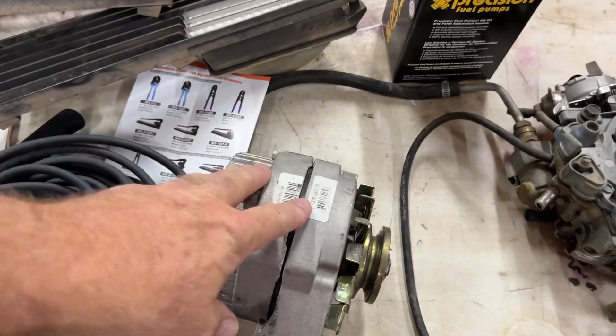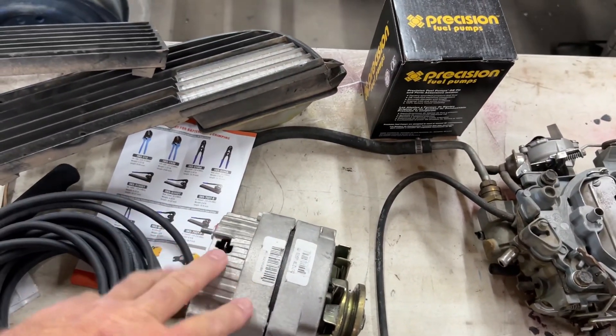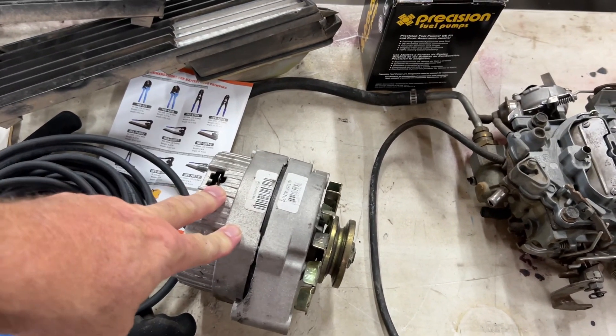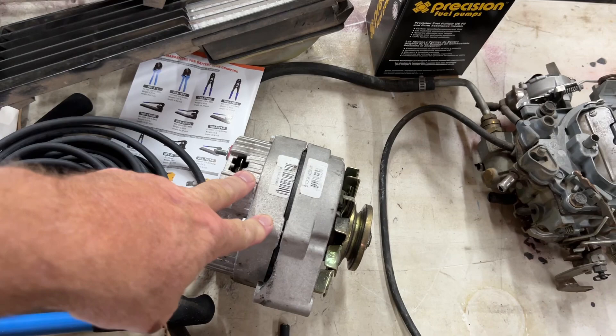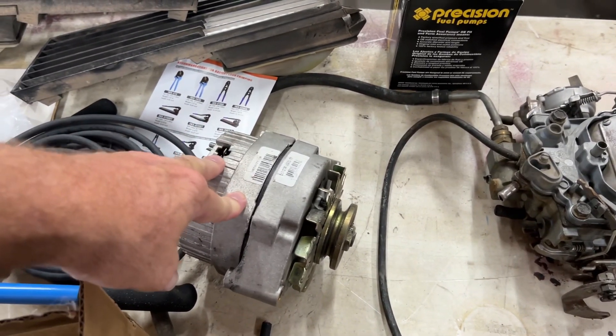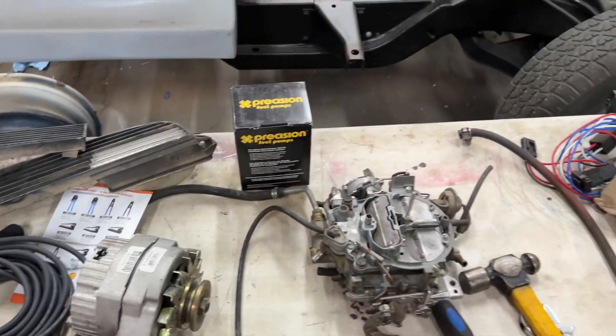Got a new alternator for it. This is actually off of the Blue El Camino. I'm going to be using a different alternator on mine, since it's going to have the fuel injection — it's got to be at higher amperage. So I'm going to be putting that on.